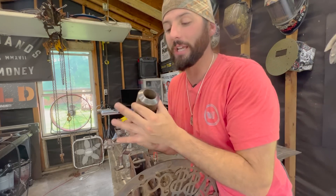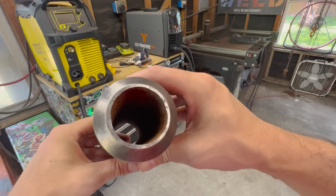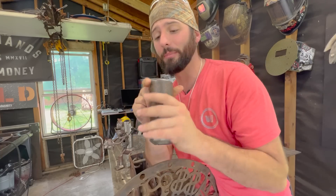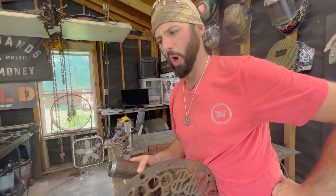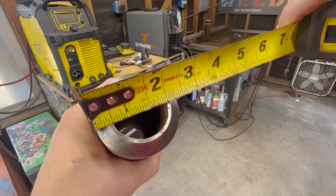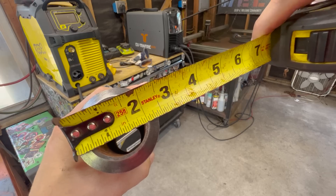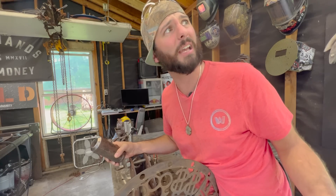Standard 3-inch schedule 40 is 3 inches on the inside; go up to 3-inch schedule 120 and the outside stays at about 3 and a half while the inside wall gets thicker — that's just how it goes for pipe sizes 12 inches and below. This is what I'd consider heavy wall: about 1¾-inch pipe at roughly schedule 120. I consider something heavy wall when it's about schedule 80 or above. Pipe 14 inches and up is measured outside to outside, like tubing.